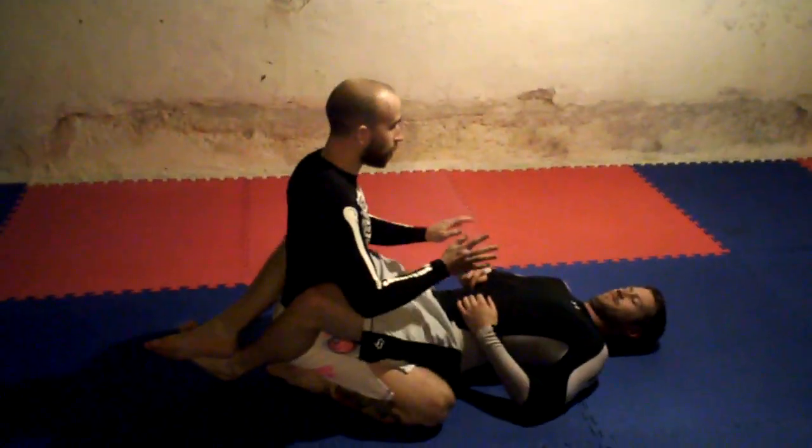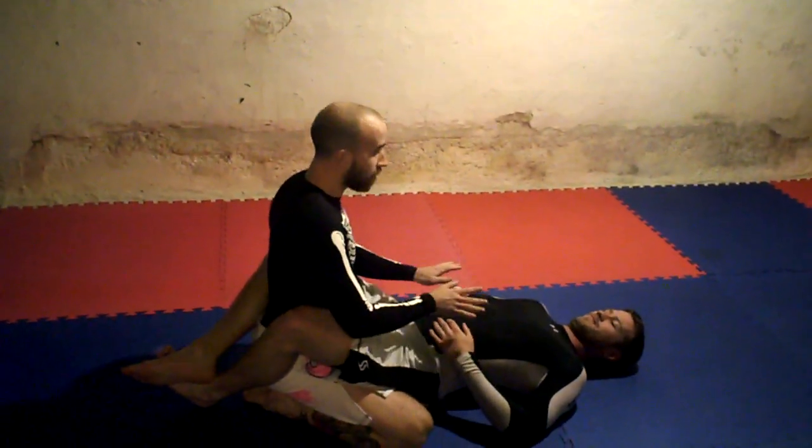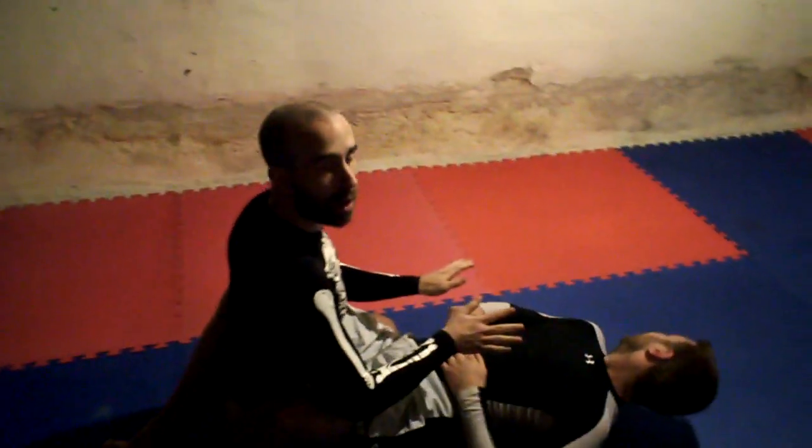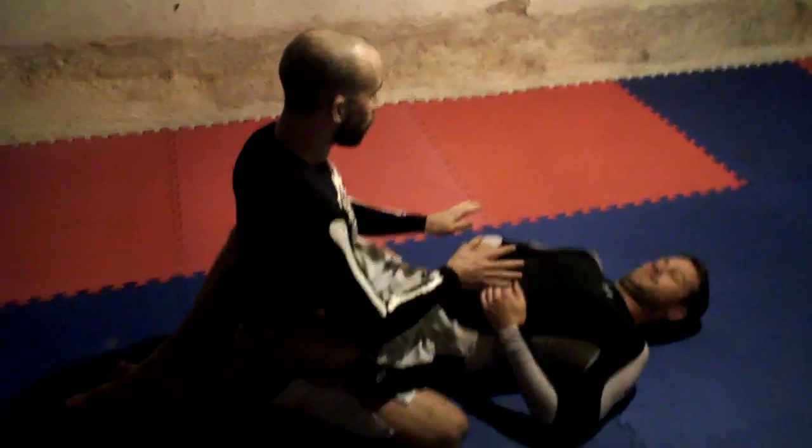I want to make sure I have good posture. Now what I'm going to do is, when I have a second — maybe he's distracted, maybe he sees something, maybe I farted — either way, he's distracted.